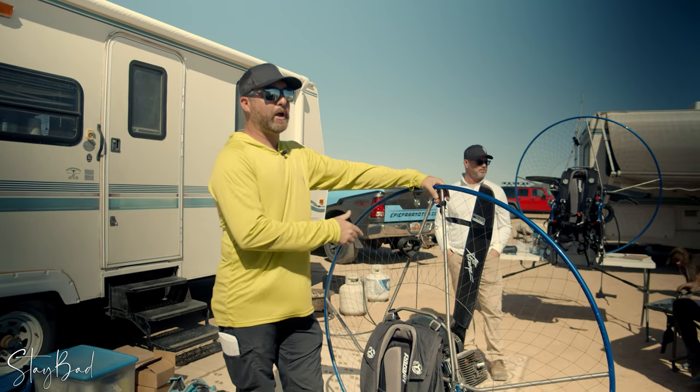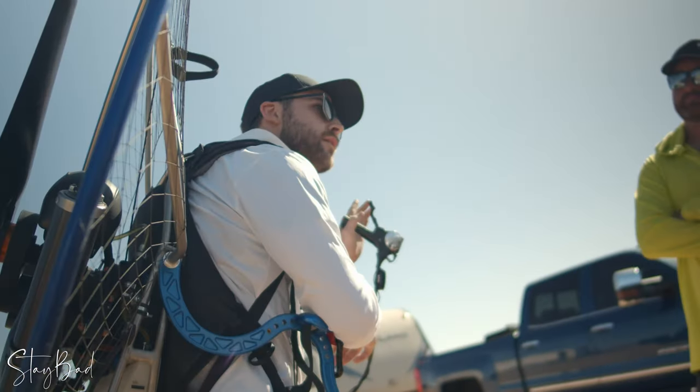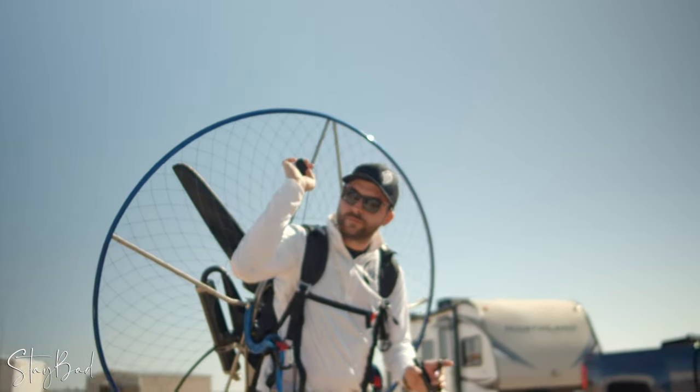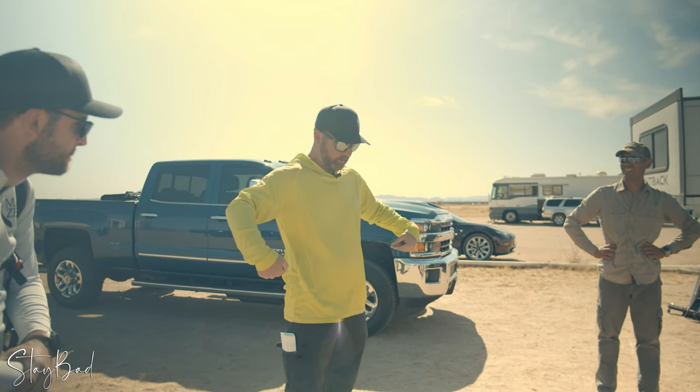The next step is gonna be how to put the motor on your back. Starting the engine — priming it, starting it, how to pull start properly — and starting to work on power management. So how do you prime it right before starting it? One, two, and then these three, for three.